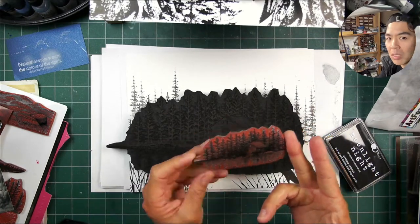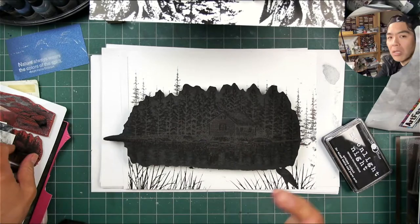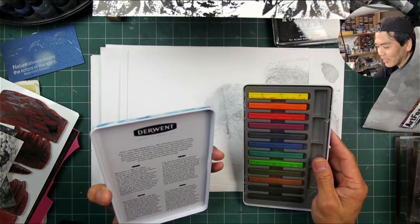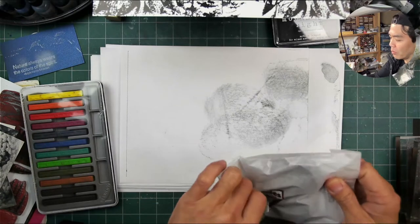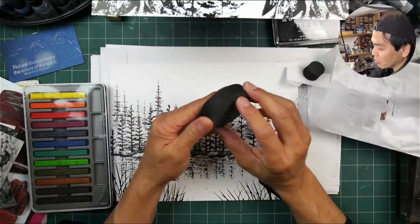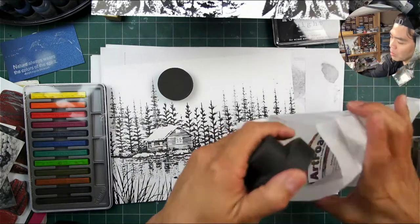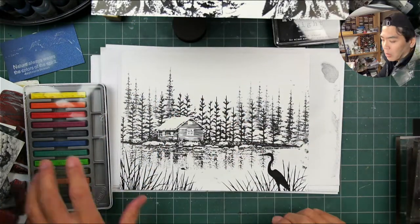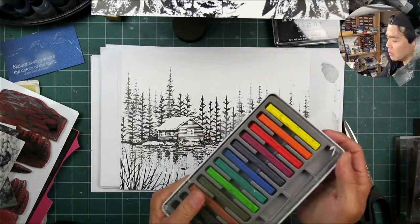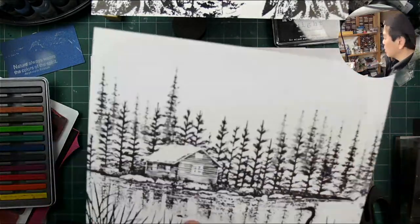Look at the Lakeside Cabin Art Foamy stamp — look how much bigger it is than my rubber version. The thing about Art Foamies is you can make them in larger sizes that just would not be practical for a rubber format, for many different reasons — the size of the plates, the etchings, and the practicality of stamping in rubber at a certain size gets very difficult. But the foam format really allows you to go for some really large impressions.